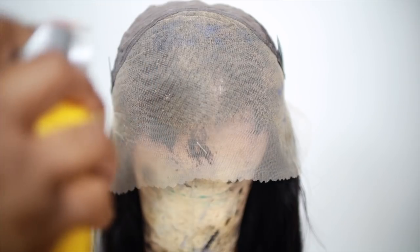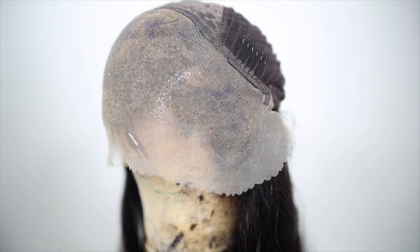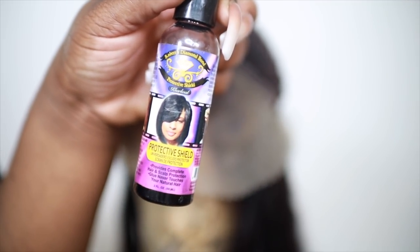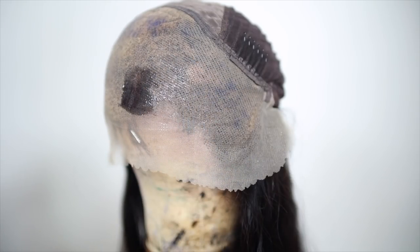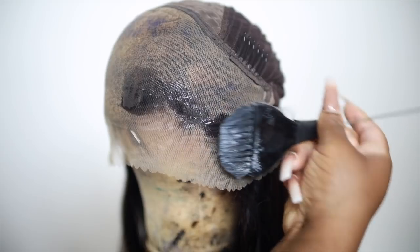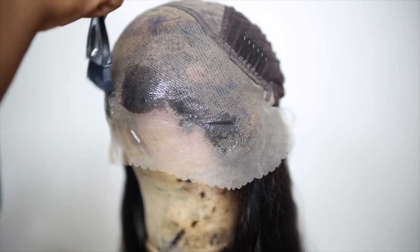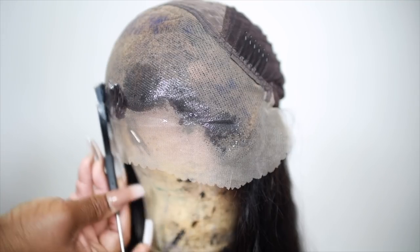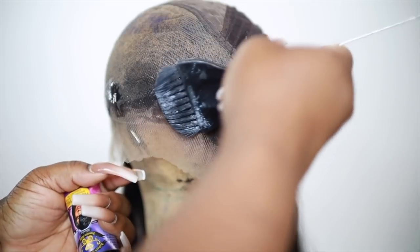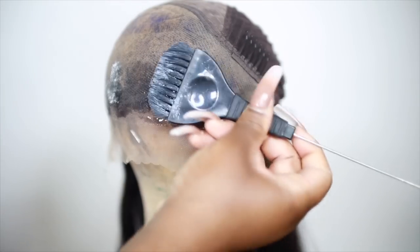I like to turn my wig inside out. I spray it with one coat of Got2Be hairspray and let it air dry. Then I take this hair protectant — you can get it at your local beauty supply store, it comes in clear and brown — it's like a gel and it's supposed to protect your hair from hair glue. I paint that on about an inch around the hairline — I don't take it all the way back. This creates an extra protection barrier to protect your lace and your knots.